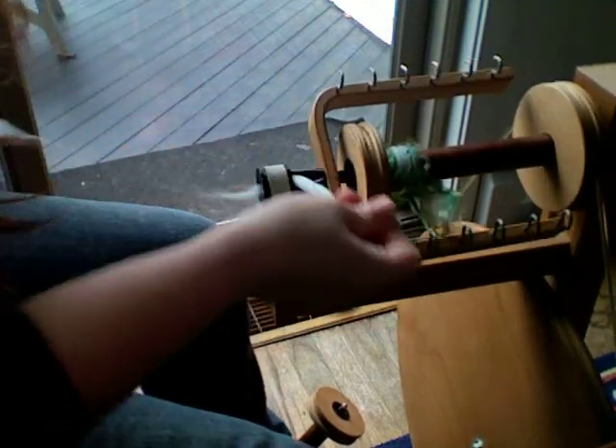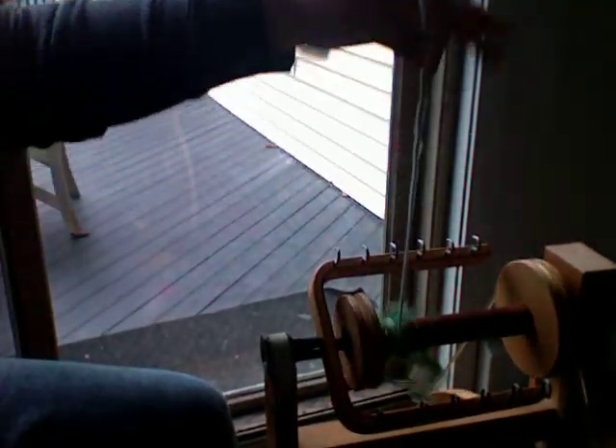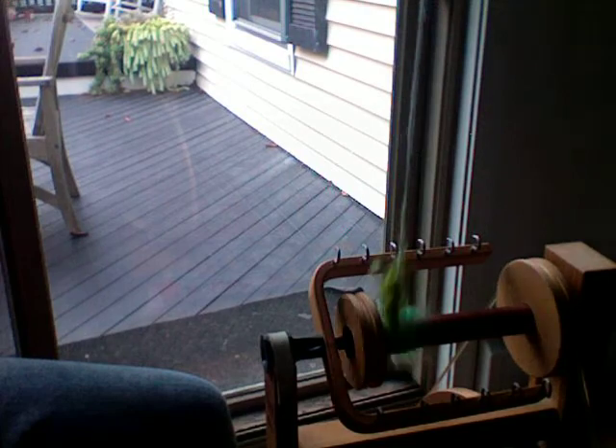I'm going to pull that out and just show it to you. You can see that you've pretty much created yarn, and there'll be more on this later when I actually have sunlight to work with.